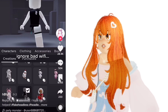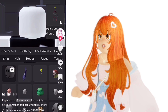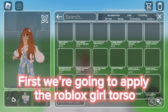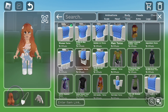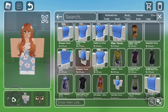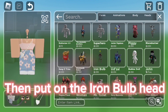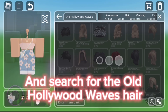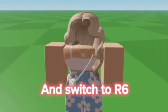I found the best working headless hack yet! First we're going to apply the Roblox Girl Torso, then put on the iron bulb head, and search for the old Hollywood wave's hair. It comes in multiple colors. And switch to R6.